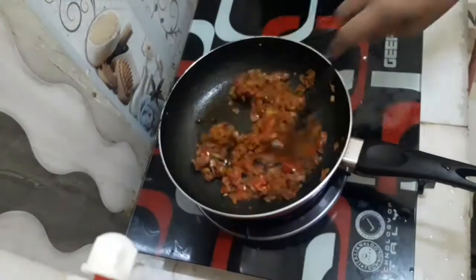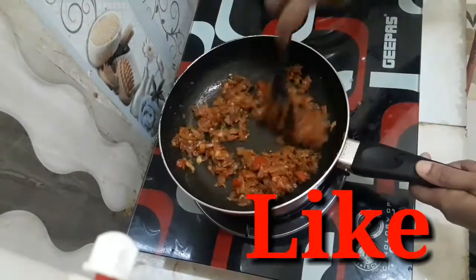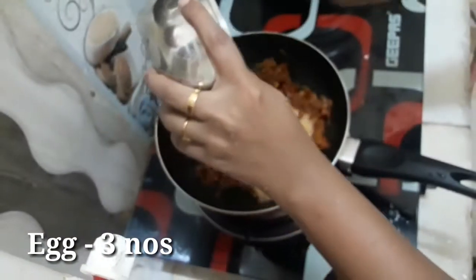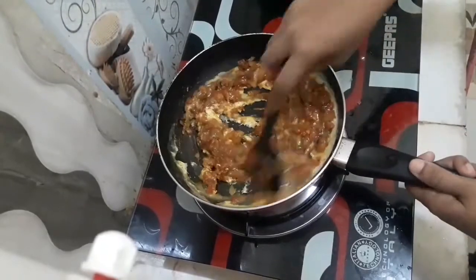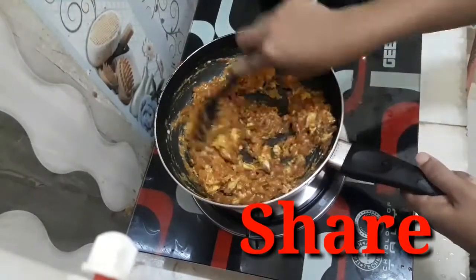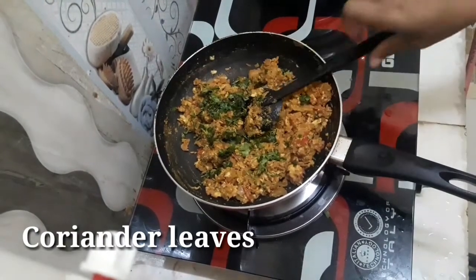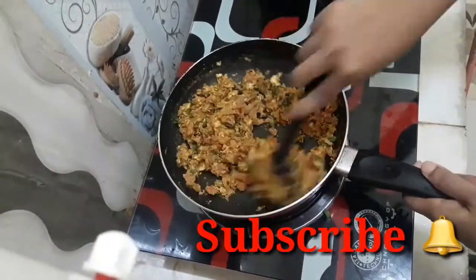Let's mix it for 1-2 minutes. The egg mixture has a nice moist texture. We will mix the egg mixture well.